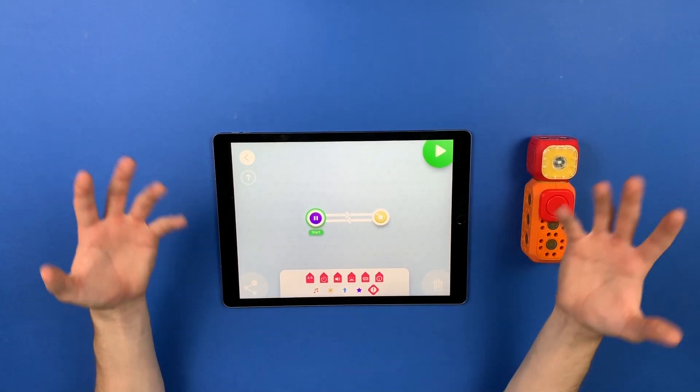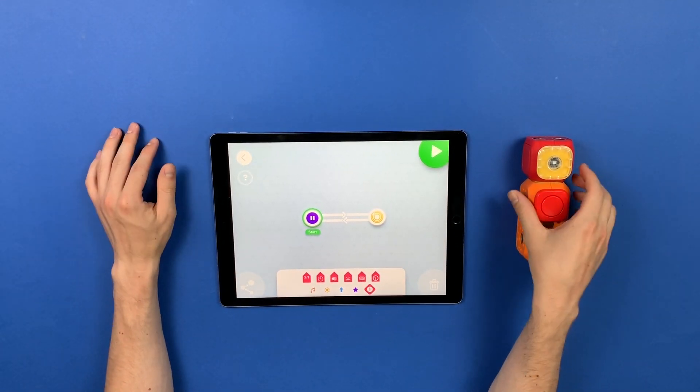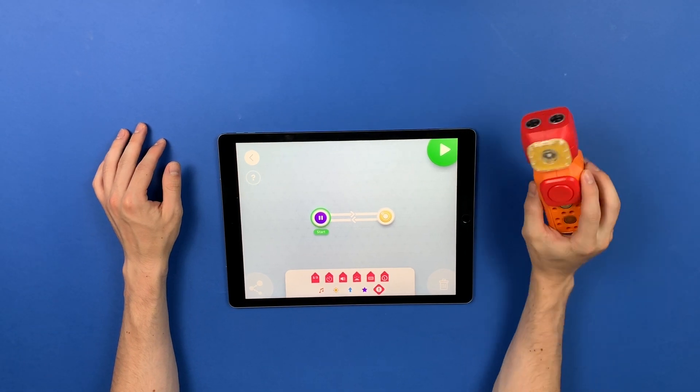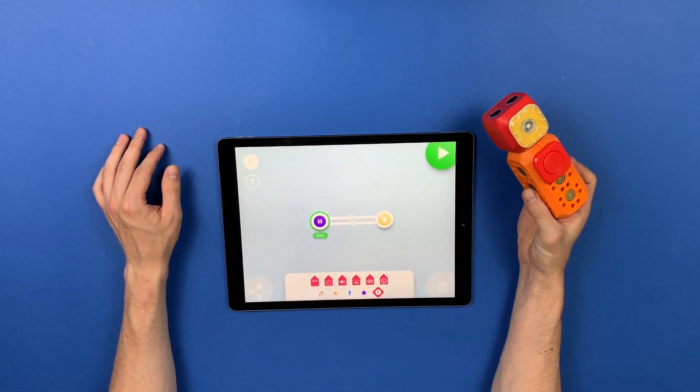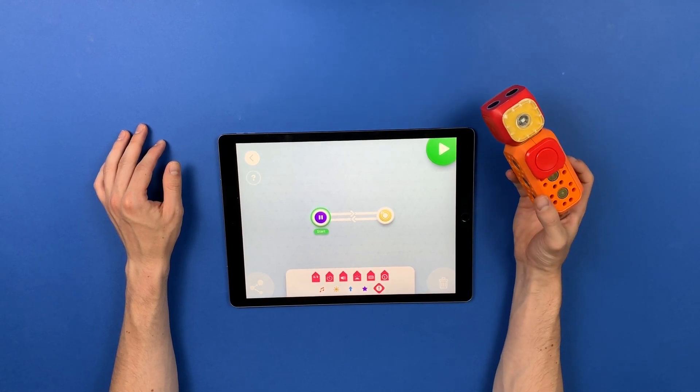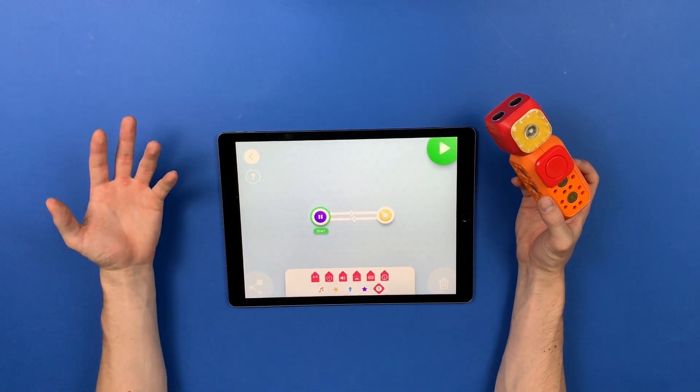Hey everyone! Today we're going to take a look at our freshly released feature which allows you to combine multiple triggers together in different ways in order to make your program more advanced and interesting.